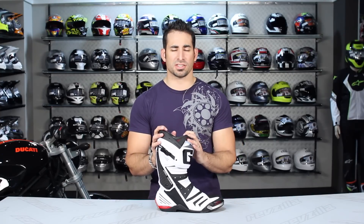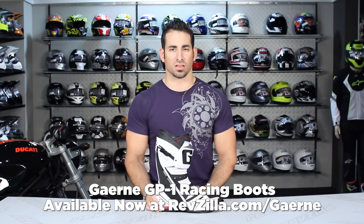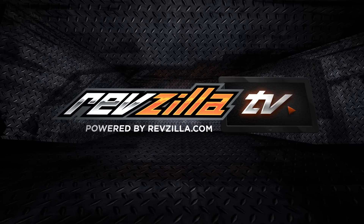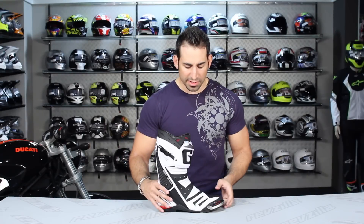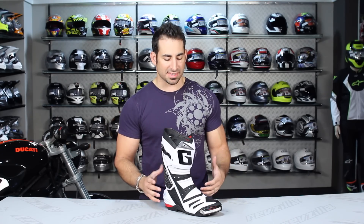Hey, this is Anthony with RevZilla TV where you can watch, decide and ride. Welcome to our detailed breakdown of the Garnet GP1 race boot available at RevZilla.com. The Garnet GP1 race boot is the top of the line from Garnet for 2012. A step down from this would be something like the GRW, which is a little bit more basic.